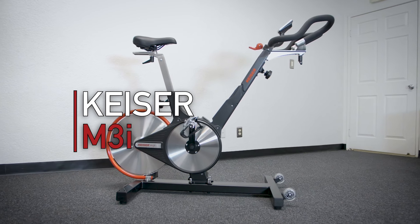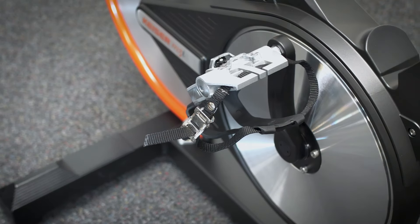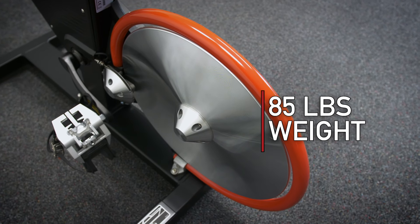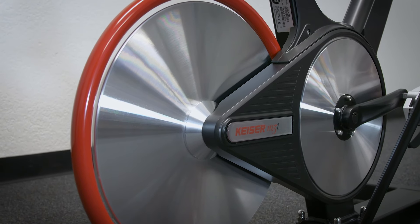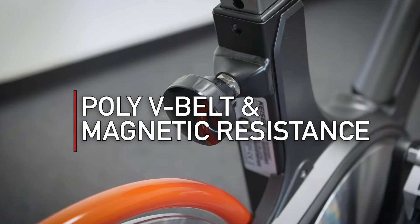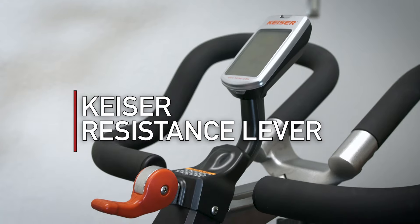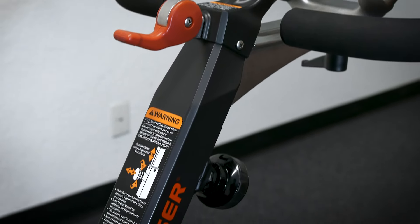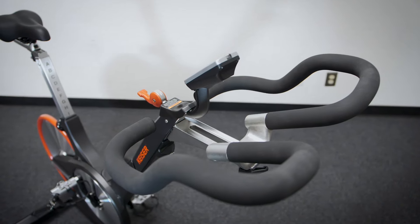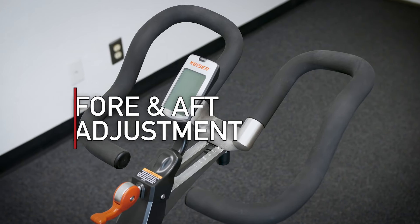Now let's look at the Kaiser M3i, which is instantly recognizable with its V-shaped frame and rear flywheel design. The M3i only weighs 85 pounds for easy transportability and also uses a groove poly-V belt for a smooth ride. The non-perimeter-weighted flywheel uses magnetic resistance and is controlled by the Kaiser resistance lever instead of a traditional knob design found on the SC Power. The handlebars on the M3i have been upgraded from the standard M3 design, which now include a fore and aft adjustment and enhanced ergonomics for greater comfort.